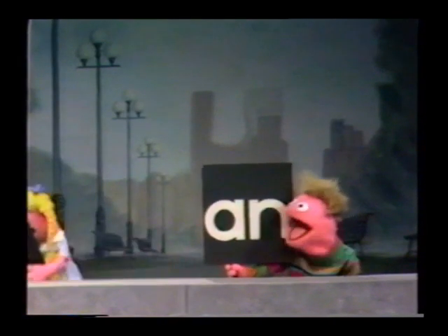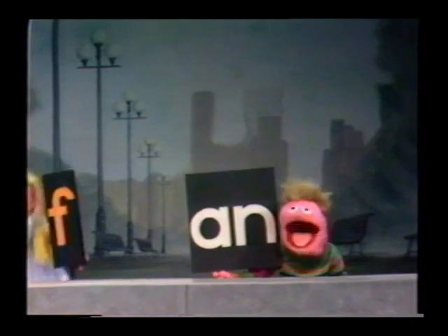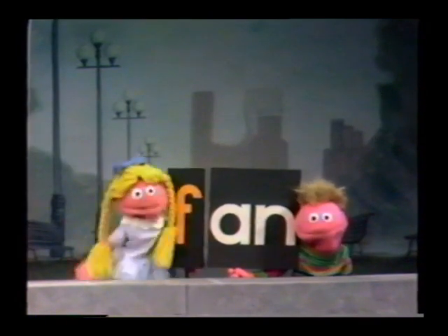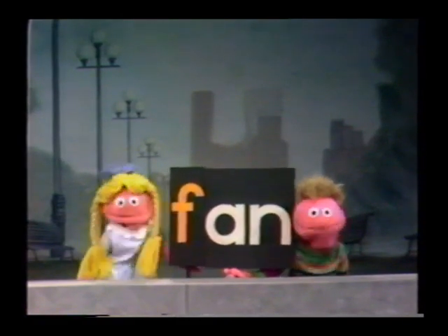I'm going to get another one now. Oh, this is lots of fun. Got it? You take an F, that's F, and an A, N, and an. You put them all together and they spell Fan.